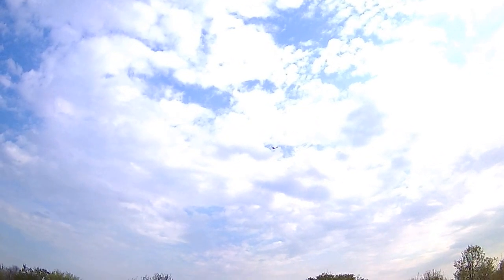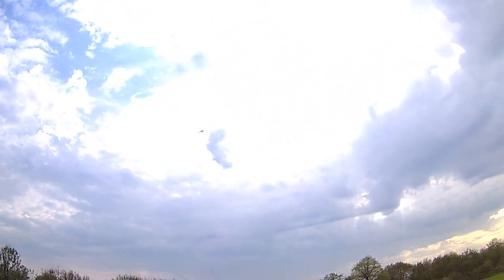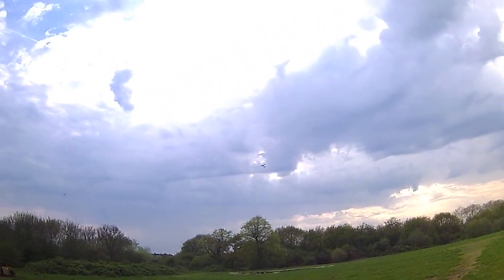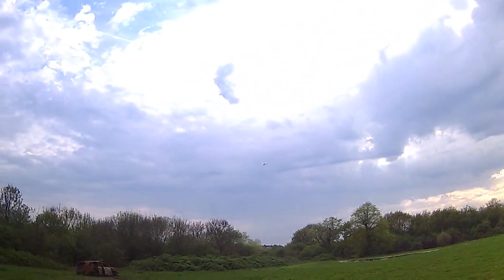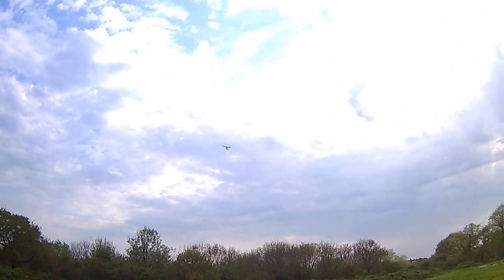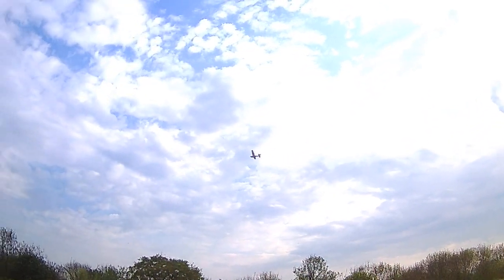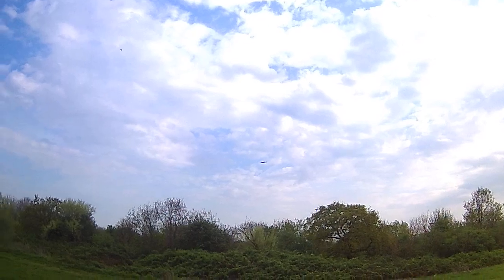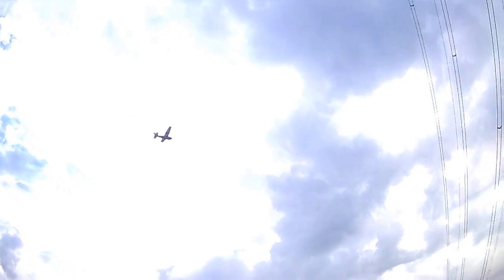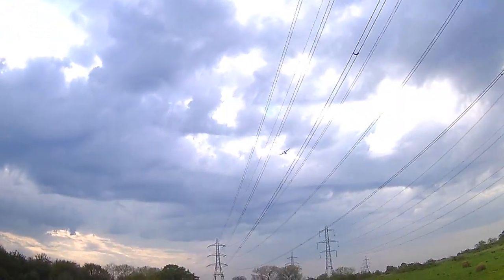Whoa — bit of wind there, look — it's buffeting it. Great little airplane, I'll tell you. Really amazing little thing for learning, you know, and for relaxed flying if you're into that. Yeah, this is amazing.